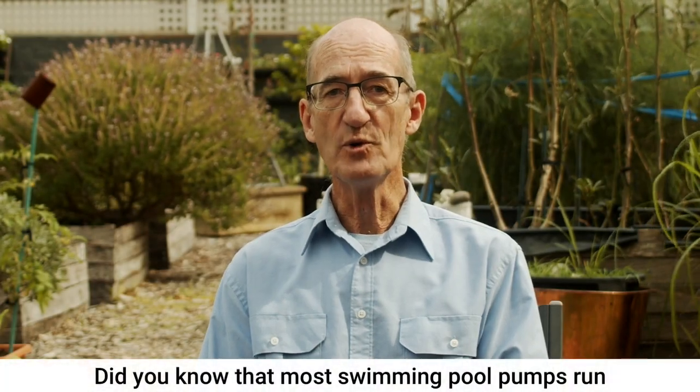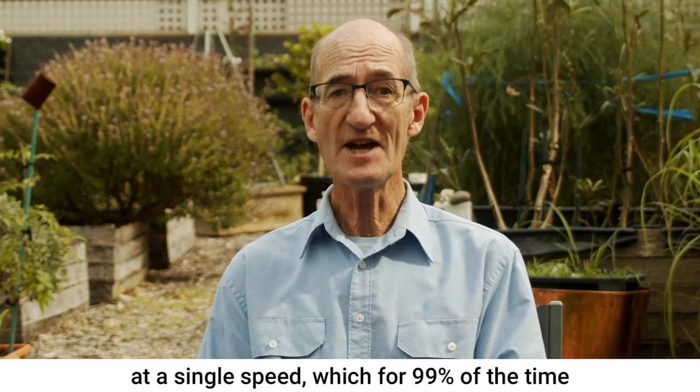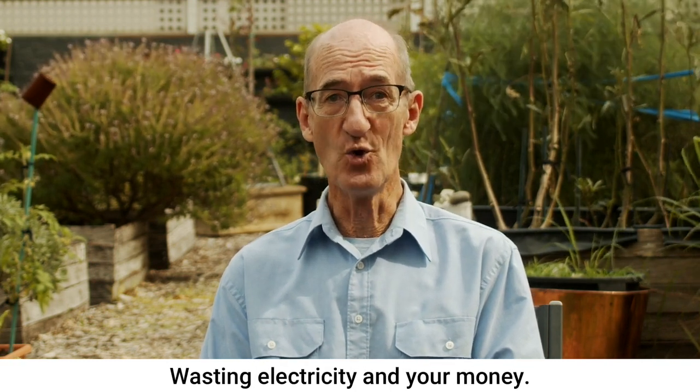Did you know that most swimming pool pumps run at a single speed, which for 99% of the time is more than twice what it needs to be? Wasting electricity and your money.